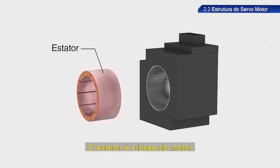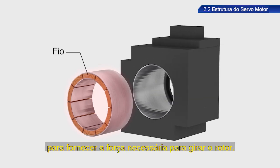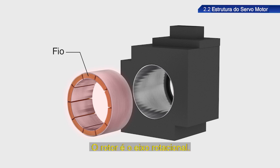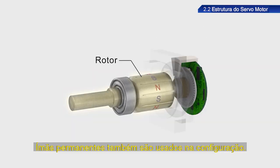The stator is the foundation of the motor. Wire is wrapped around the core to provide the force needed to rotate the rotor. The rotor is the rotational shaft, and permanent magnets are also used in the configuration.